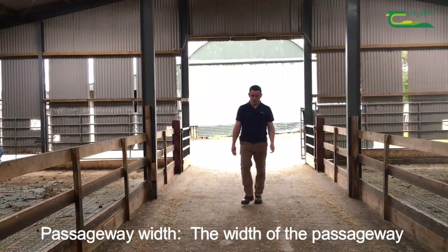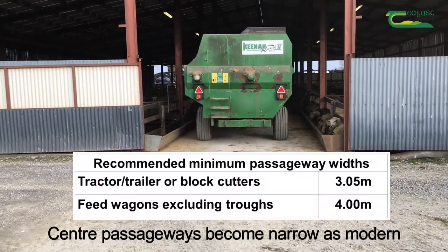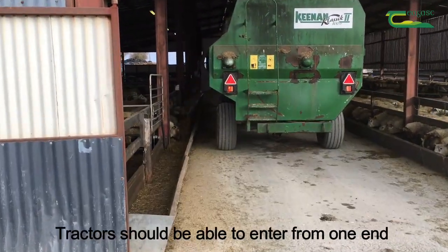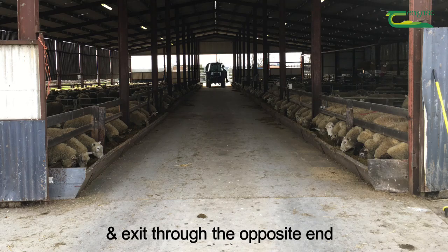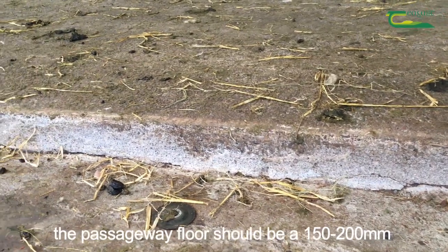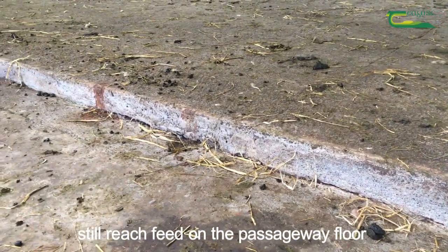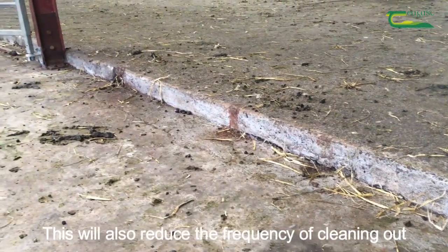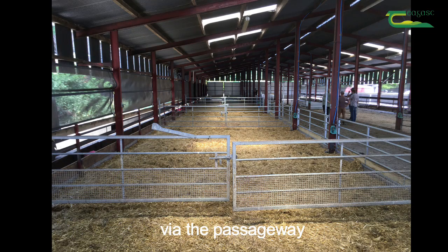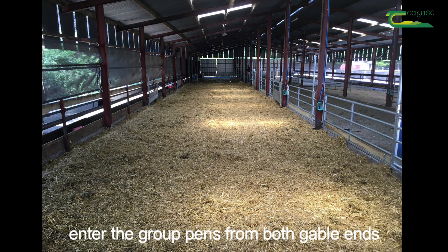Passageways. The width of the passageway depends on the machinery used for feeding, both now and in the future. Centre passageways become narrow as modern machinery grows in size, so future-proof your shed by making passageways wide enough. Tractors should be able to enter from one end and exit from the opposite end to avoid reversing — so avoid dead-end passageways. In a straw bedded shed, the passageway floor should be 150 to 200mm higher than the pen floor so that ewes can still reach feed on the passageway floor despite bedding building up underneath them — this also reduces the frequency of cleaning out. However, the tractor cannot enter the group pens via the passageway due to the drop, so design the shed so that a tractor can enter the group pens from both gable ends for easy cleaning out.